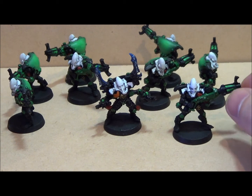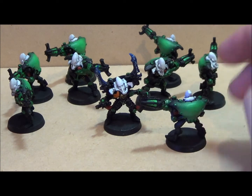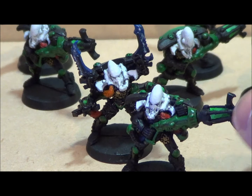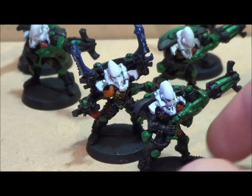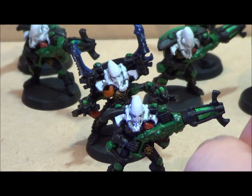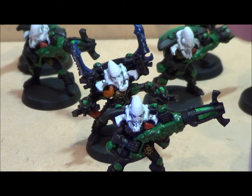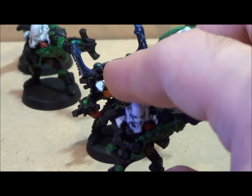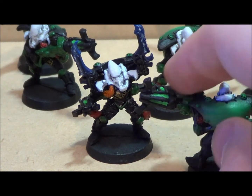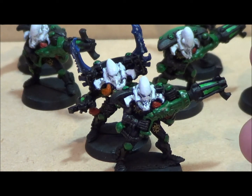I've got green on the kneecaps and the various appendages holding the death spinner. I did a really quick fade on the gun — not a serious wet blend — because each one of these guys has six little panels on their gun and I wasn't going to do 60 wet blends. So it's a three-stage with a glaze over it on the gun, and I think it came out okay.